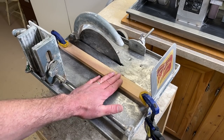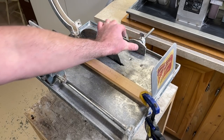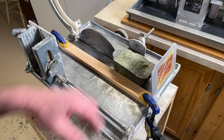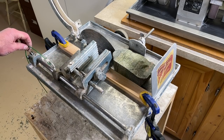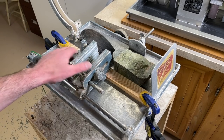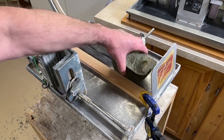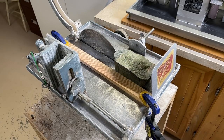For my next cuts I'm going to use this Frantomsaw. It has a little fence that moves in and out, but it's really short and I'm not sure I can keep the same width all the way along. So instead I just clamped a board on here and I'm going to run the rock along it to make the next cut. This saw also has a vise — the idea is you put a weight on a cable to drag the rock through, but I've never been able to get that to work well. I'll just be pushing the vise through with my hands.